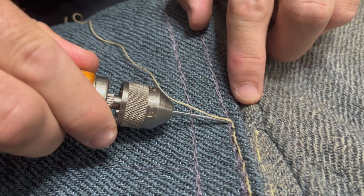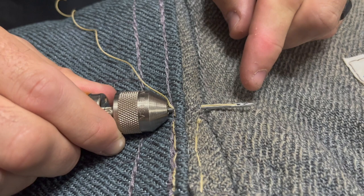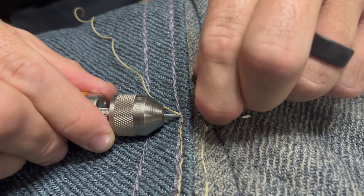Once I have my awl in the right position, I'm going to punch it through the cuff, and it's going to pop out through the bite suit. Whenever we push that awl through — push the needle through — we're actually going to back it out a little bit. It creates a little bit of a loop, and that's going to be important later. Push the needle all the way through, then back it out a little bit, and you'll create a loop.